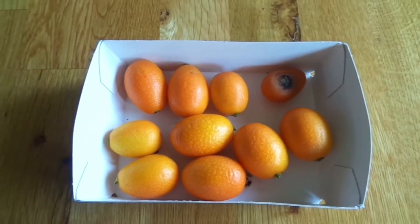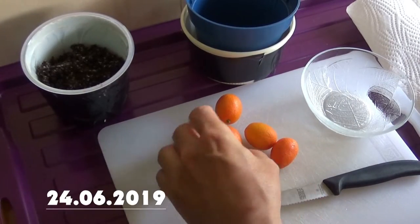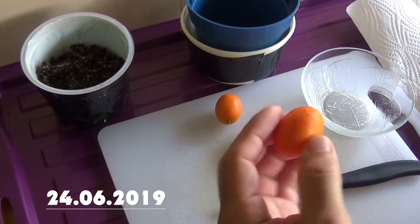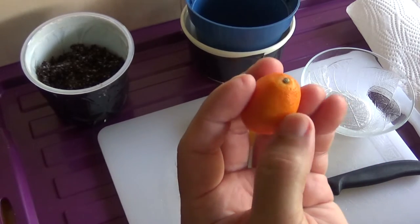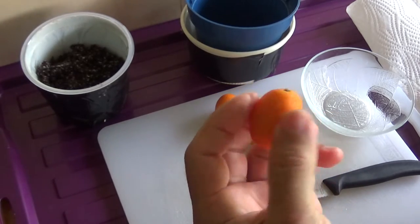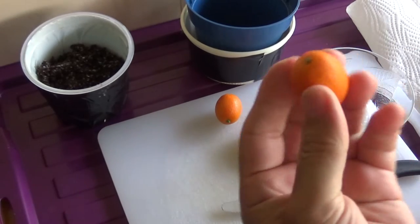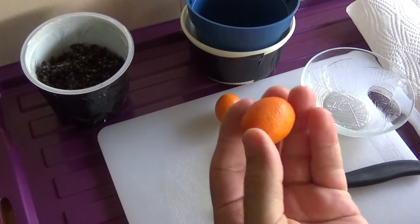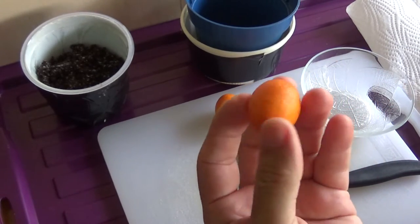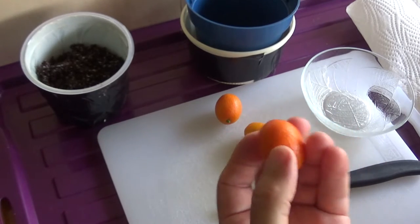Also weiter geht's. Komm Quats, jetzt habe ich hier ein paar rausgenommen. Wie tut man sie essen? Eigentlich nur ein wenig verdrücken, hier, wie sie jetzt ist. Dass die Aromastoffe rauskommen und dann einfach so ins Maul nehmen. Ist halt wie eine Zitrone und Orange, beides miteinander. Ist ziemlich säuerlich. Ist nicht jedes sein Sache, aber ist fein zum Essen.